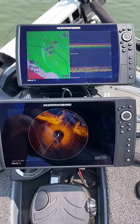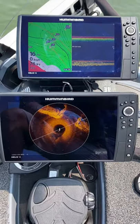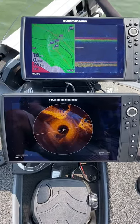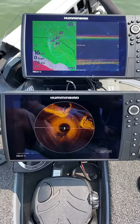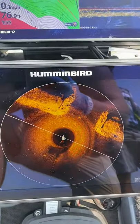Hey guys, Rick Fish back here again. Did a video last week and a guy was asking me how does it read in deeper water — I did a video in eight foot of water. Well, here's twice as deep: 16 foot of water on my Mega 360.